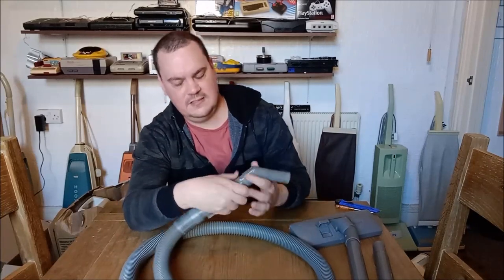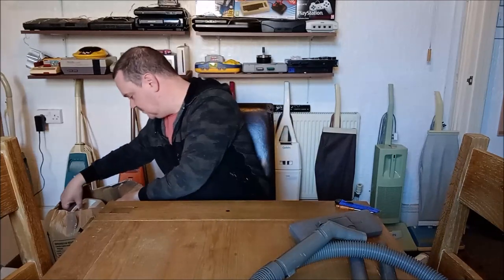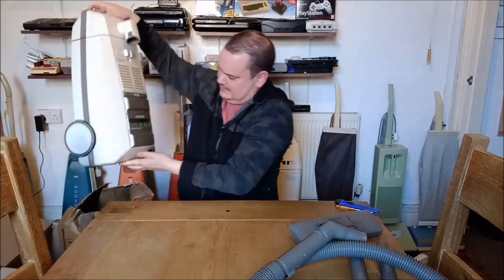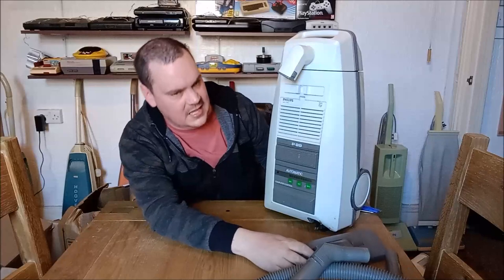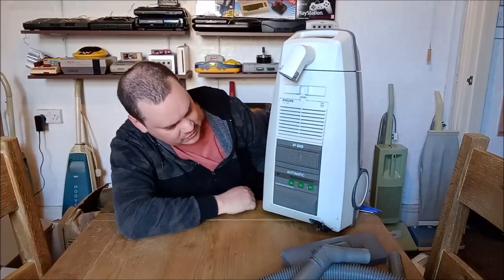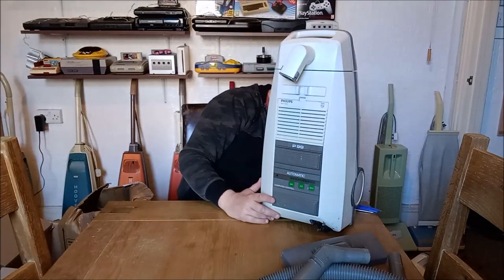Oh, I can open it — it's all gunked up inside, I think this has seen some use. So I'm guessing this is around '84, '85, something like that, because it's the previous generation of Philips machine. This is the Philips P99 computer control — what an absolute gem that is! Oh my god, I am so pleased to have that.